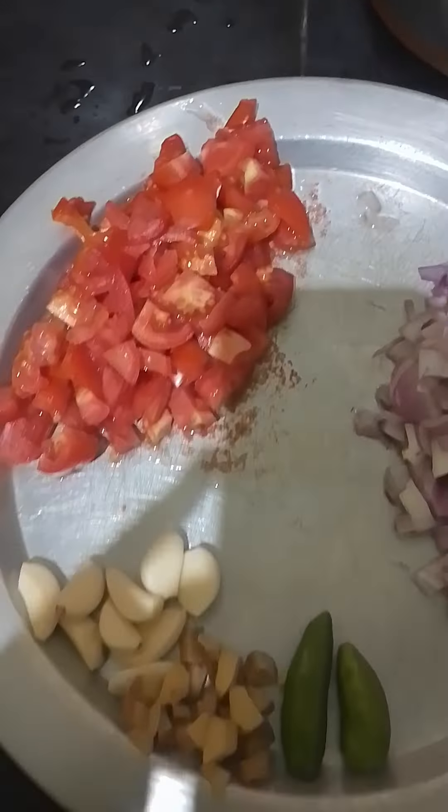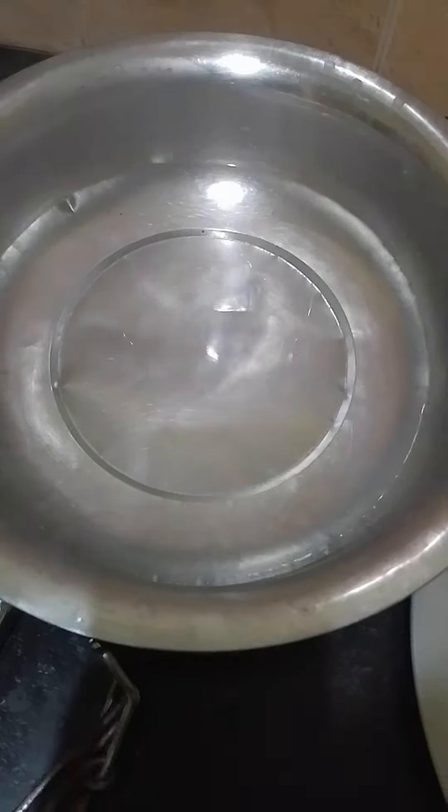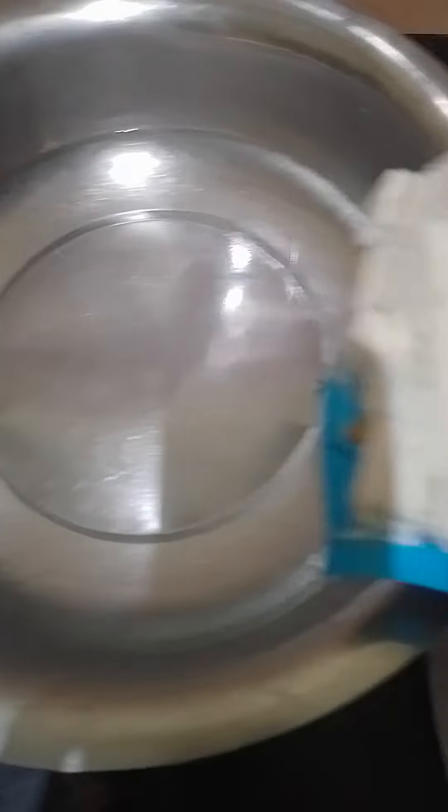You can put ingredients in it — thangal, vengay, molaga, inji, poon, etc. You can put it in the paneer as well.